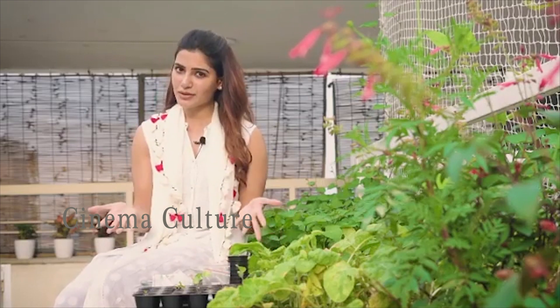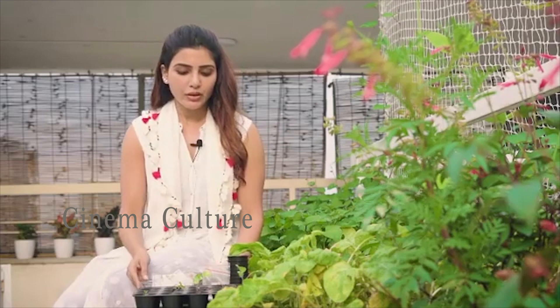Seeds are really important for reproduction. So get your seeds from a good source, keep them away from sunlight, store them away from sunlight, and check the expiry date.